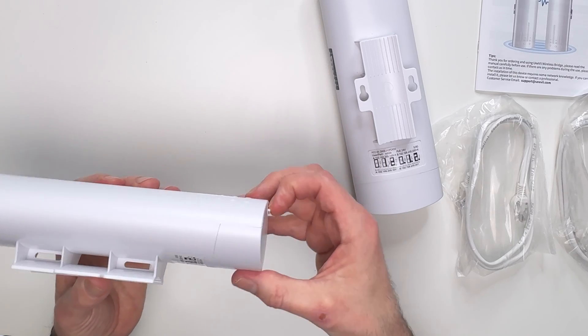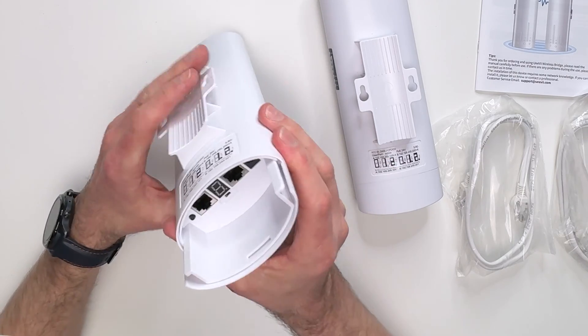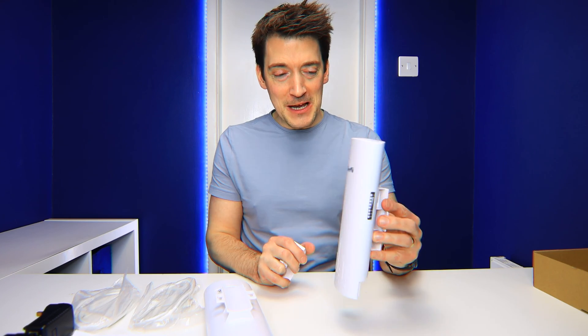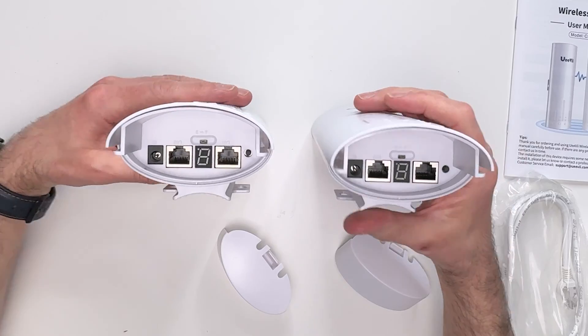All that's really needed is just a transmitter in there as well as a connection box, which is in here. There isn't really much in terms of components required, but I really am surprised just how light it is.